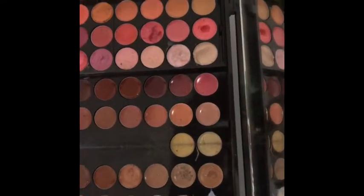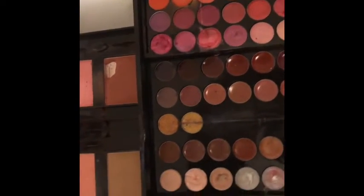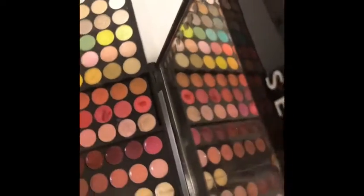So before we start I want to give you guys a little look at this Sephora — I'm going to call this the Sephora Makeup Kit. Okay guys, now that you have seen our Sephora gift, Akilah is going to show you guys the picture that we are going to be trying to copy.